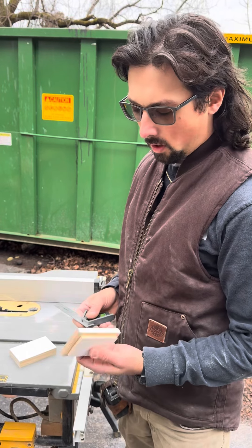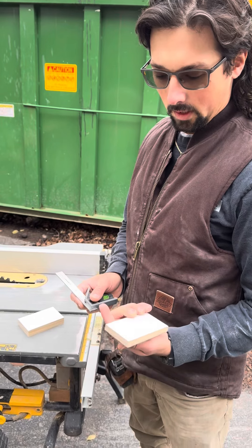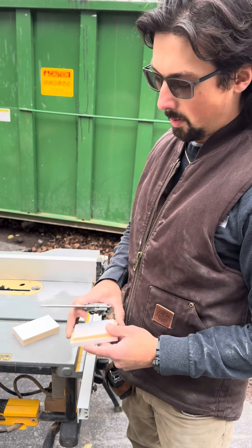Hey guys, for those of you that follow us, I'm sure you've seen the little video of me making this quarter-inch reveal for marking your door jamb and stuff. I had a couple people asking me how I made it.